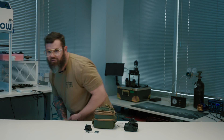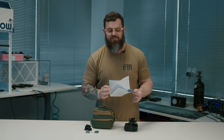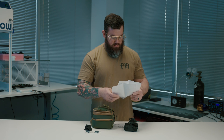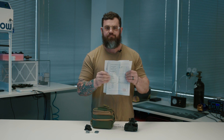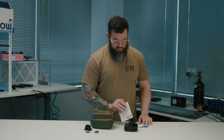It comes with a data sheet for each tube, which is pretty cool. As I mentioned, it is a manual gain device.